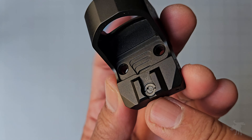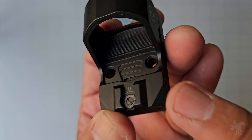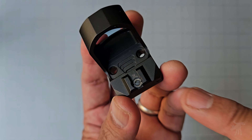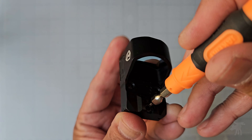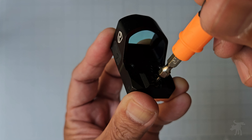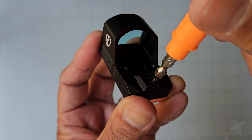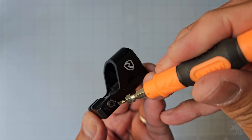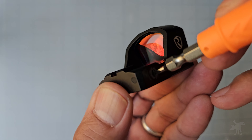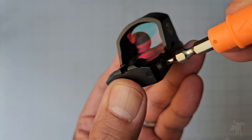Each adjustment click on your elevation and windage is one MOA per click, and it does come with a little adjustment tool, though you can use any small flat screwdriver. The elevation clicks are audible — not super loud, but still tactile and positive. The windage clicks are even louder and tactile positive, so that's nice.